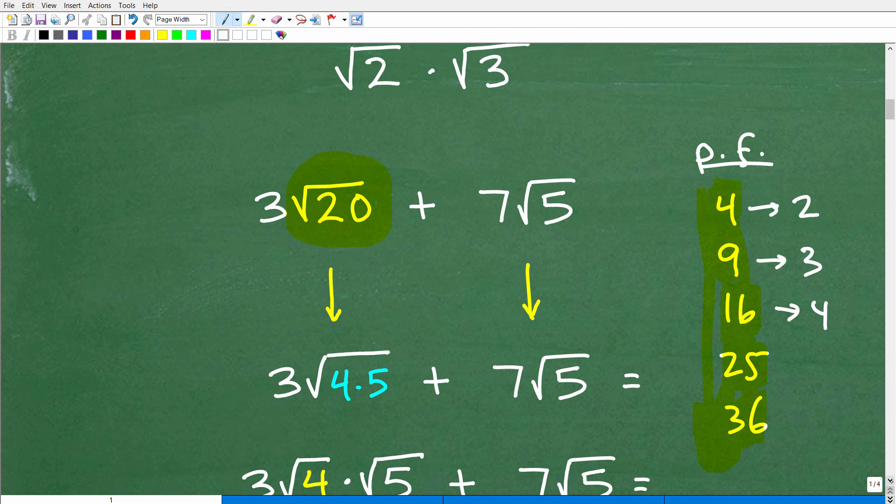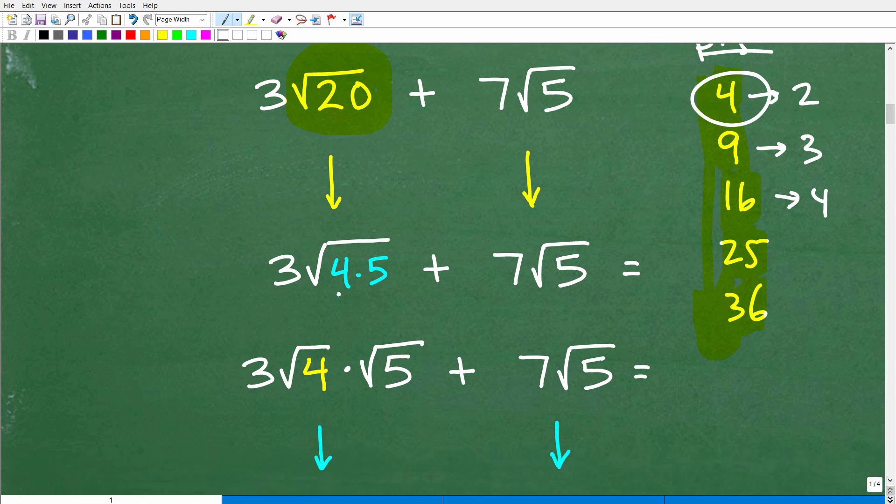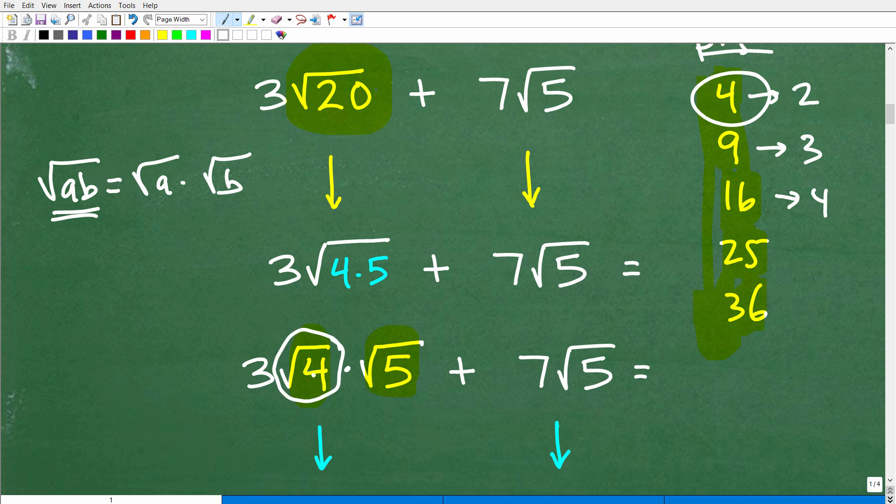Let's take a look at how we do that. We can write the square root of 20 as 4 times 5 — and 4 is a perfect square factor. There is a rule of square roots: the square root of A times B is equal to the square root of A times the square root of B. You can pull apart the factors into their own individual square roots. So instead of square root of 4 times 5, I can write this as 3 times the square root of 4 times the square root of 5. And we can take the square root of 4, which is 2.